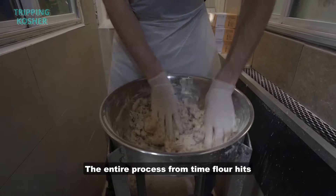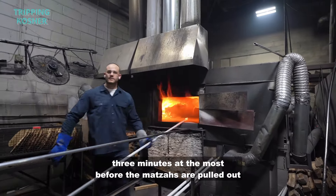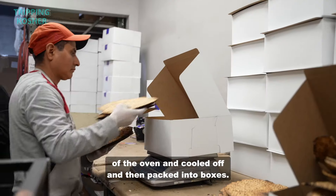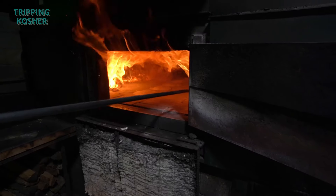The entire process from the time the flour hits the water until the matzah is in the oven is probably no more than two to three minutes. The matzahs are then pulled out of the oven, cooled off, and packed into boxes to be taken home and enjoyed at your Pesach Seder.